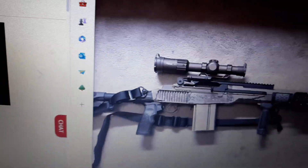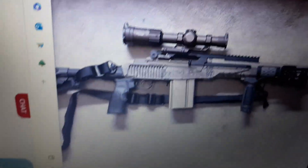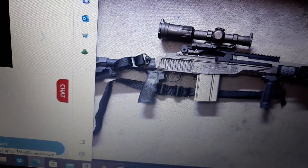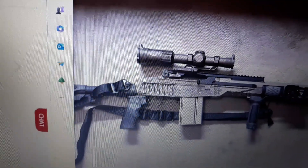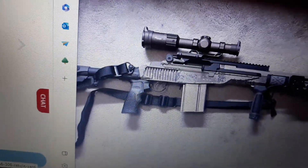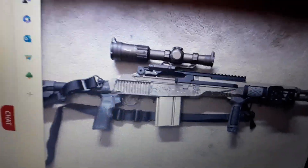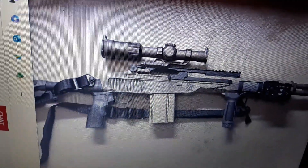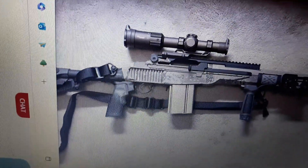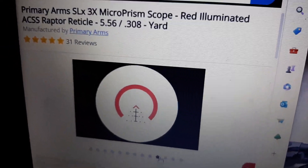The reason all this even came up was: one, the scope mount came loose and opened the door to see what my other rifles can do with an LVPO; and two, work being hellaciously overworking — if that makes sense — but that's more money in the wallet. With all that extra money I'm making, it's opening doors to optics and stuff.